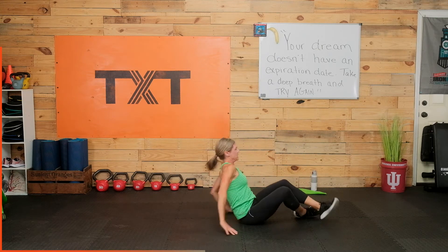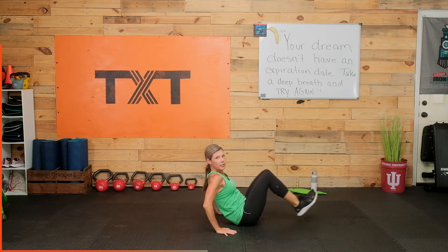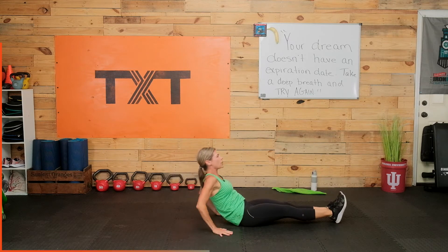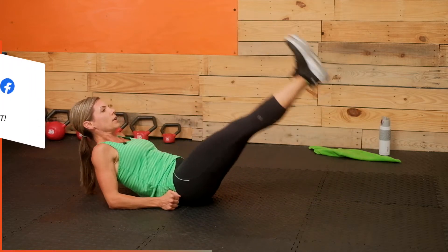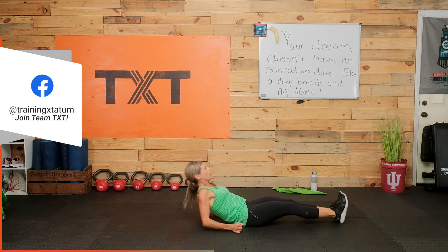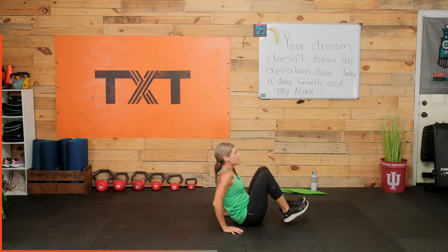We're in a V-sit here. I want you to go down to your forearms — you're going to give it a leg lift, come up to your hands, and pull it in and out. Elbows — lift, lower. Hands — in, out. Lift, lower, in, out. Notice I'm on my elbows for the lift and hands for the tuck. Just 30 seconds — hang on to it.